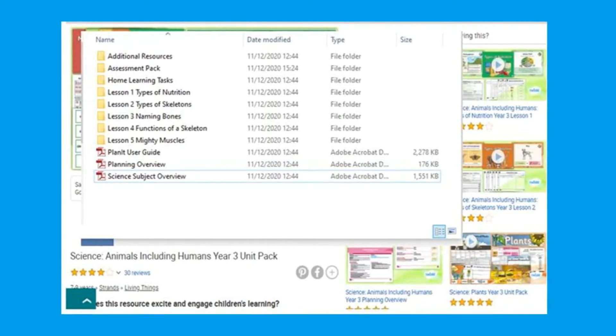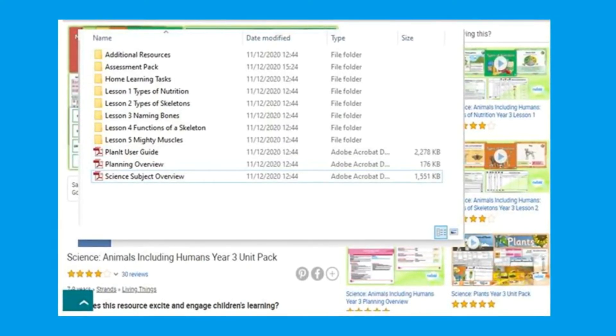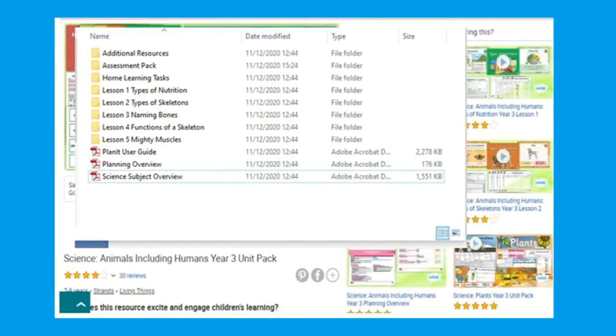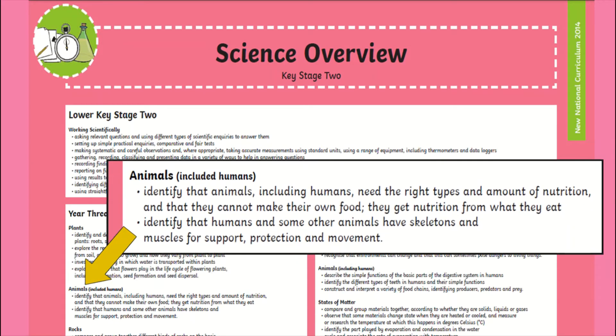This unit contains a topic overview, carefully designed lesson packs, home learning resources, additional resources, and even assessment tools to track your child's learning and progress. Each pack is appropriate for each year group and is in line with the national curriculum guidelines to help children achieve all the outcomes.